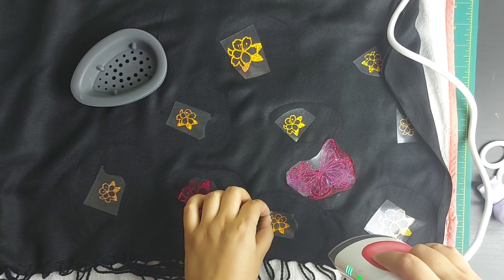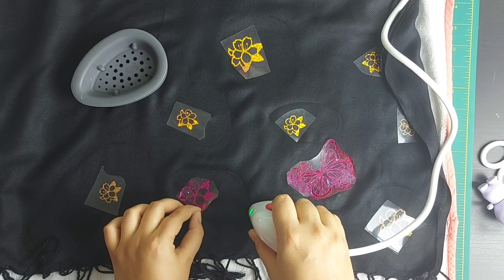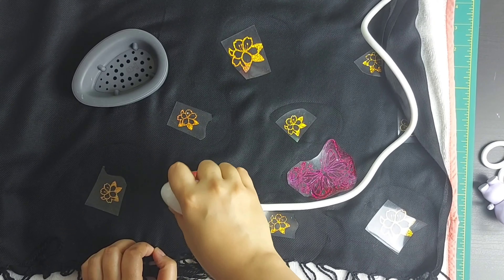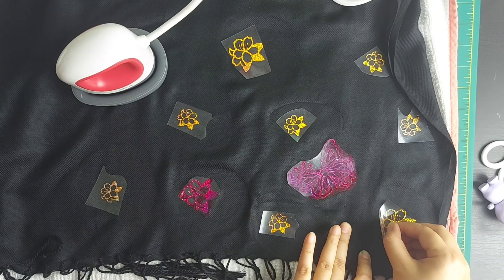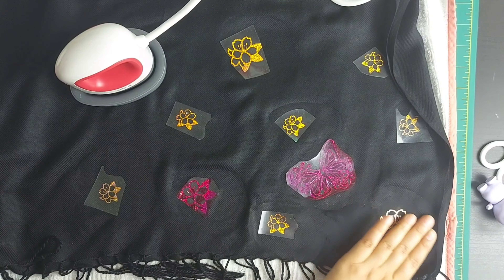Now slowly and gently I will peel off from one corner to see if it has applied on my cloth or not. If it hasn't, I will iron it again. Like this I will try with all my pieces. Oh yes, it has — wow, this looks so nice!